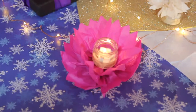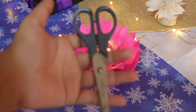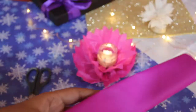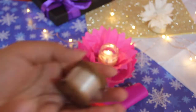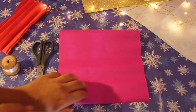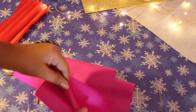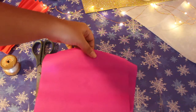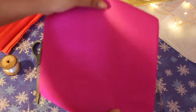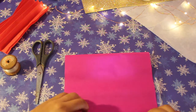For making these Lotus Lanterns, the things we are going to need are a scissor, some paper and clear thread. We will start off by taking some paper, we are going to layer the paper one on one and start folding it like a Chinese fan.